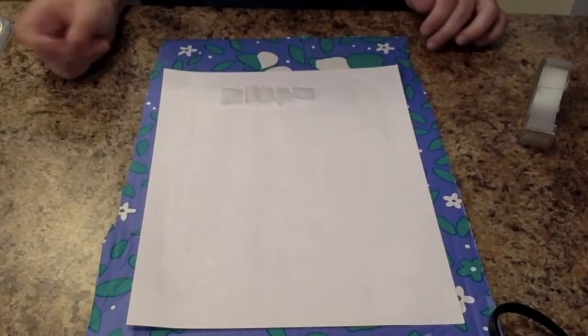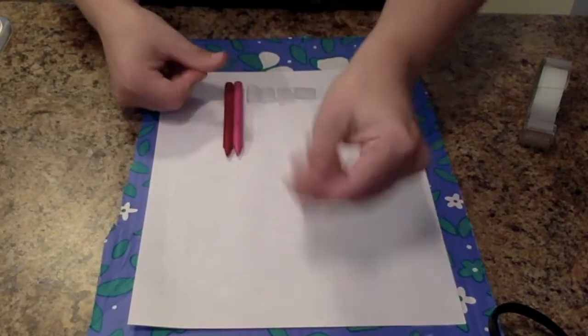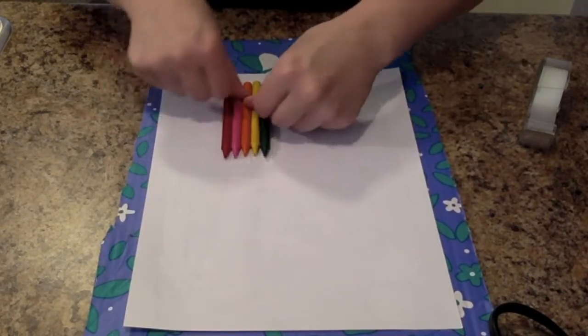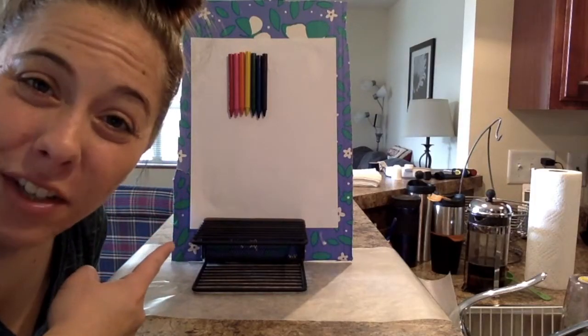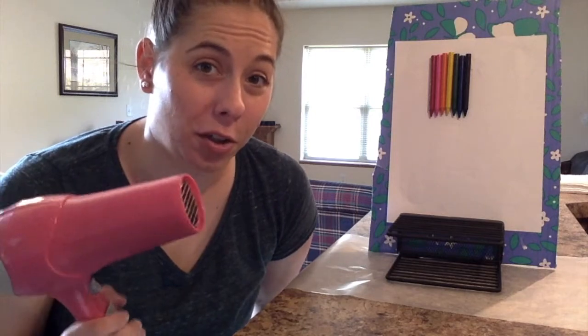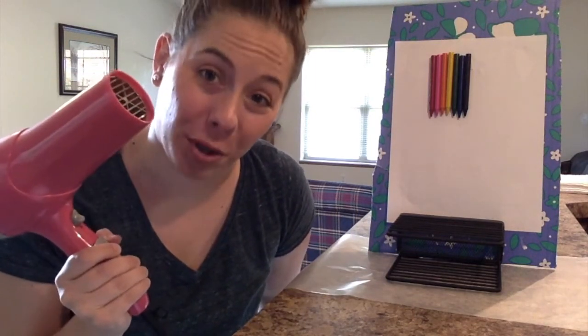Now place your crayons in rainbow order: red, pink, orange, yellow, green, blue, and purple. Lean your canvas against something sturdy, like this. With the help of an adult, use a hair dryer at the highest setting to melt the tip of your crayons.